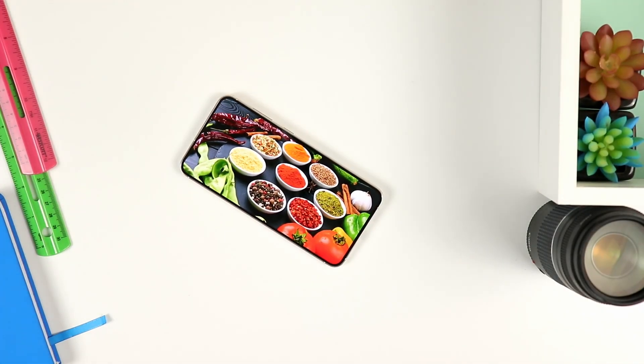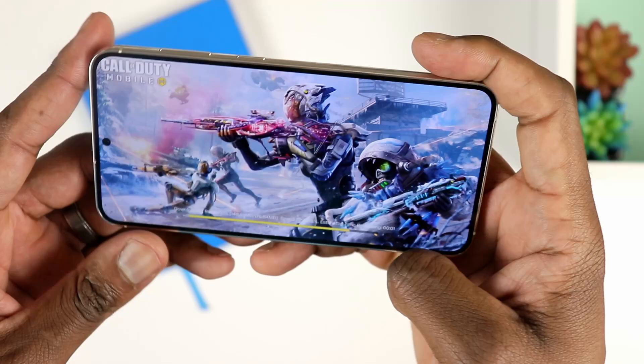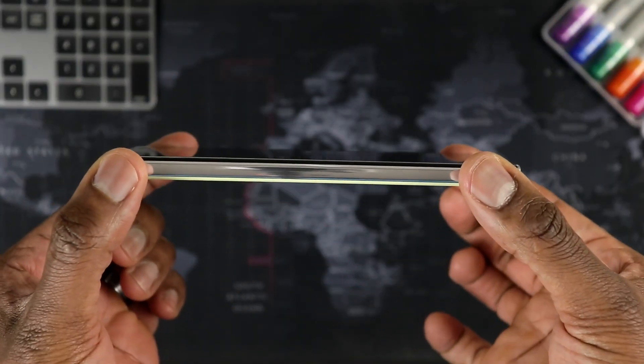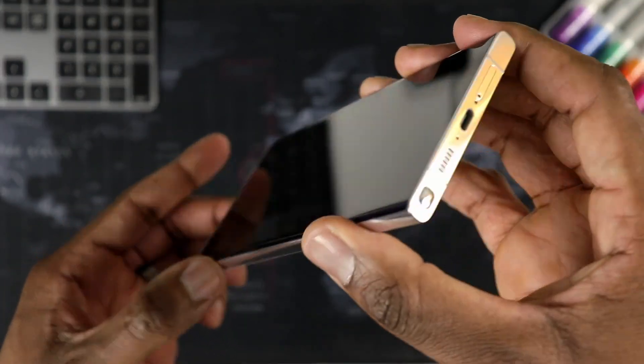On the front here, what you have is a flat display, which is expected — that's what we had last year on the S22 Plus. So flat display here and it gives it some character. If you were to compare this phone to the S23 Ultra, you'll notice that although the S23 Ultra is going for a less curved display this year, it's still slightly curved. So if you prefer a flat display, this may be the one for you to consider.